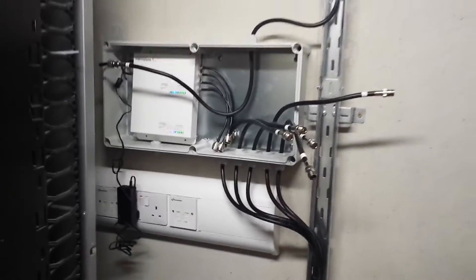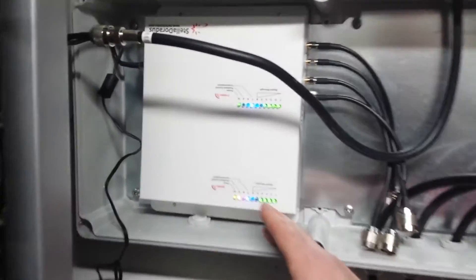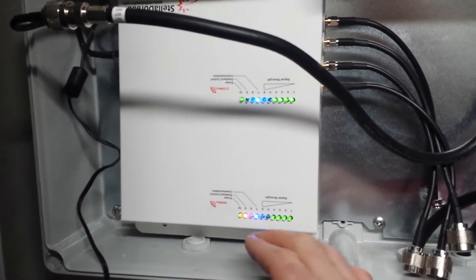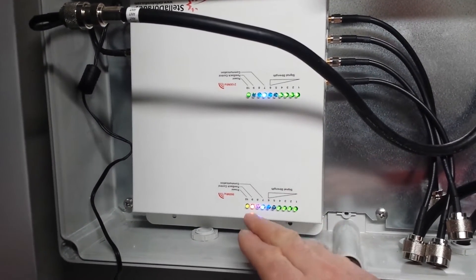It's upside down — yeah, it's okay, it's fine. So there's power up. On both bands we have the four green LEDs, which means this is maximum power. And we have an orange LED, which means we have some attenuation on the downlink for GSM, but it's fine — it's not flashing. So we leave it the way it is.